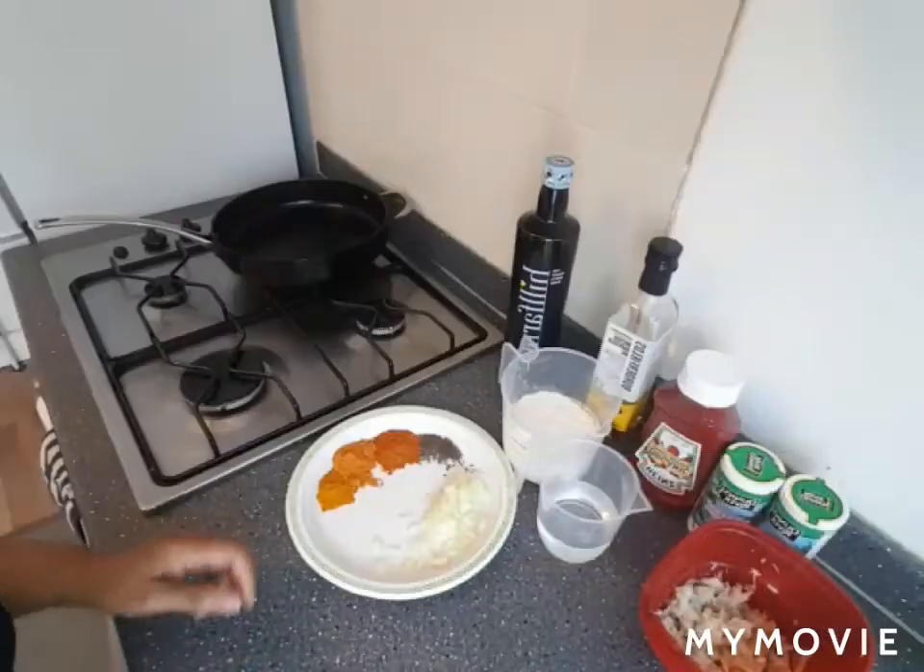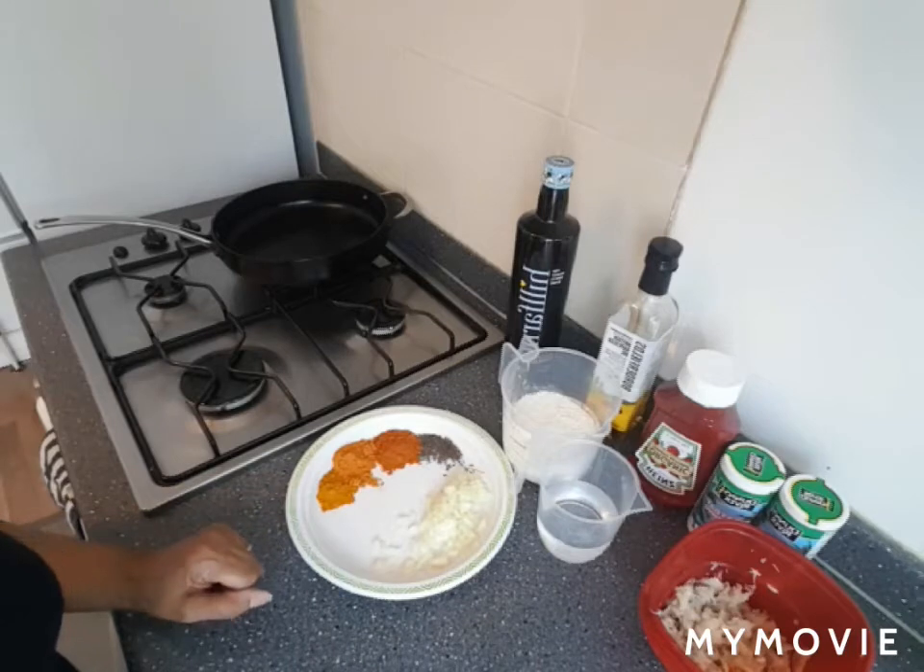So today I'm going to do for you saltfish fritters. Here's the recipe now for my saltfish fritters.